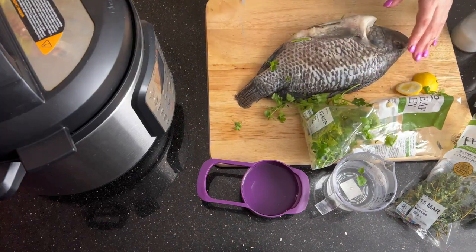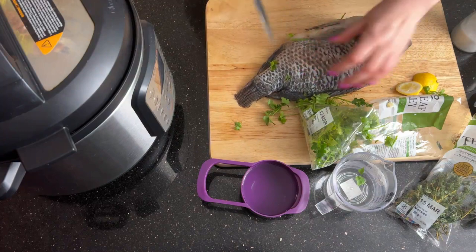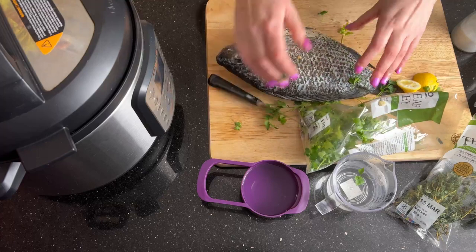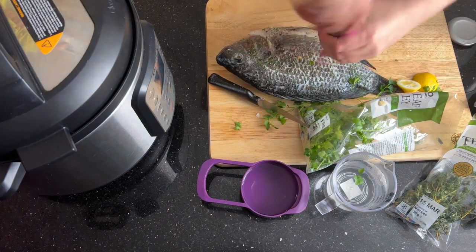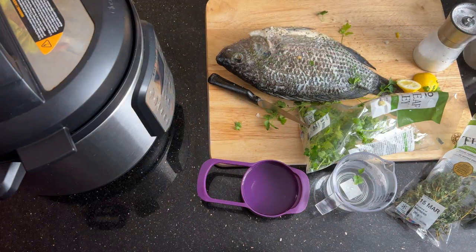Then you also want to score it so you can add some lovely flavour and it will cook through. Do the same again on the other side — we've already scored this side. Then just season it with some salt and pepper, and it's ready to be loaded into the Instant Pot.